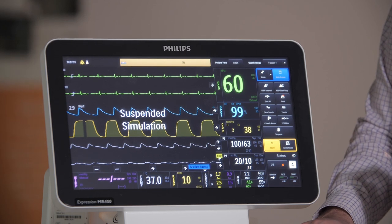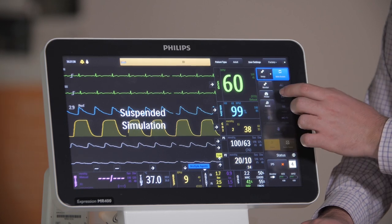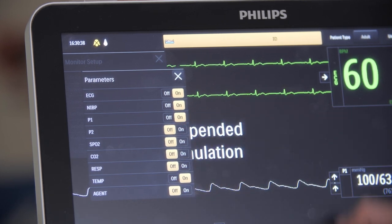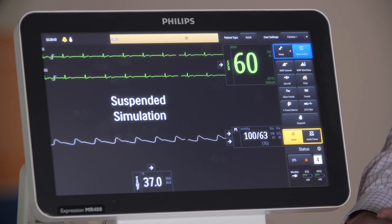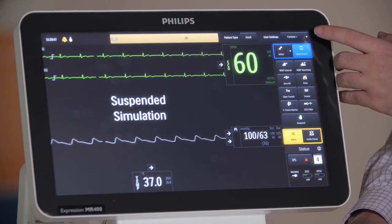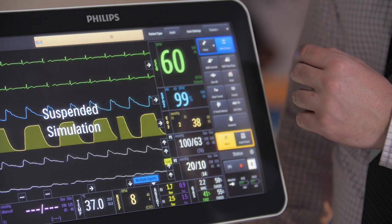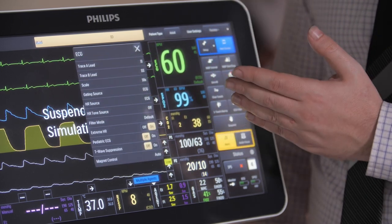If your patient doesn't need monitoring of all of these vitals, you can remove some of the parameters by going into setup, monitor, parameters, and then selecting the ones that you don't want on the screen. To save you from having to change the parameters, alarms and all other various settings every time you get a new patient, we can expedite this process by creating a user profile in the user settings options. If you need to change any settings of an individual waveform, simply touch the vitals box that corresponds with that waveform and a list of settings comes up.